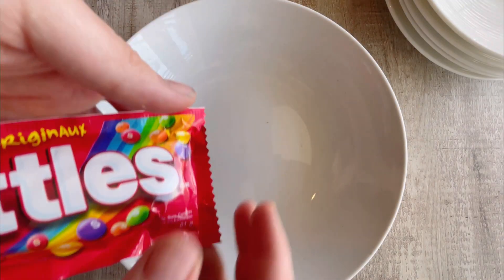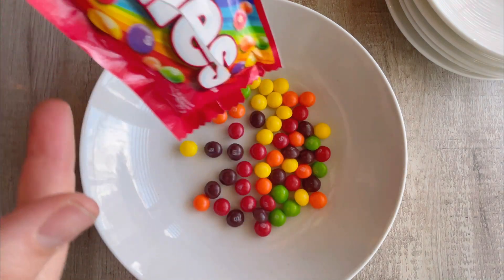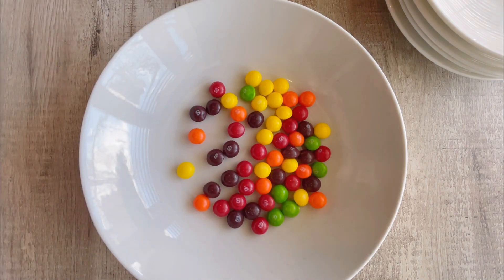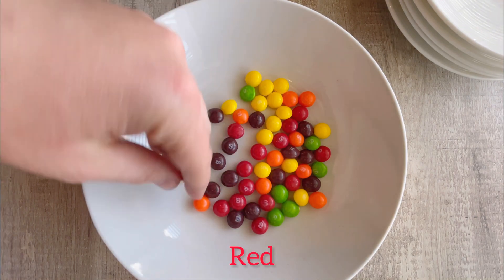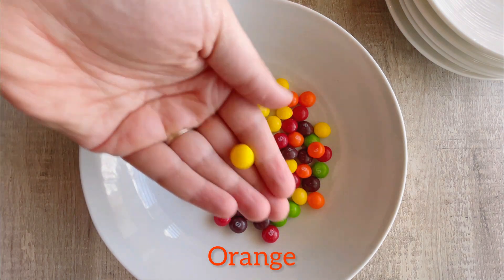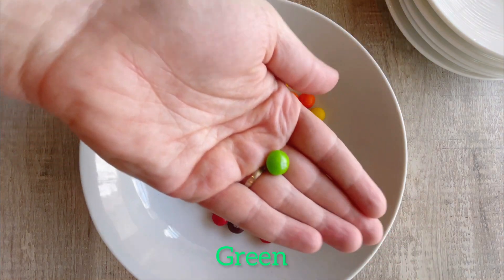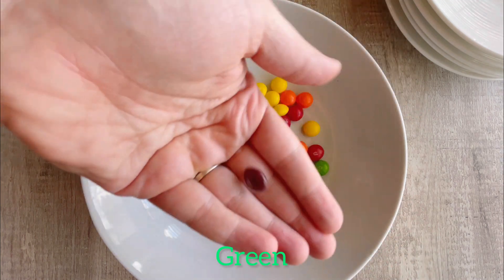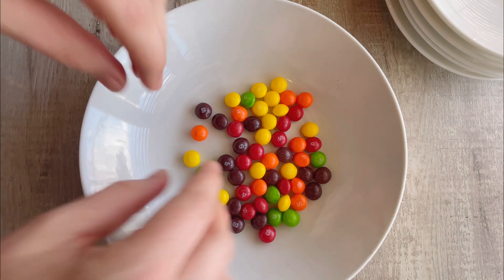Okay, first I'm going to open up... I see red, orange, yellow, green, and purple! And let's sort the colors!